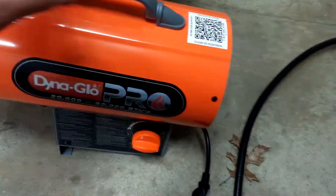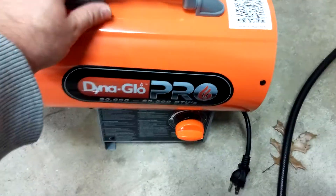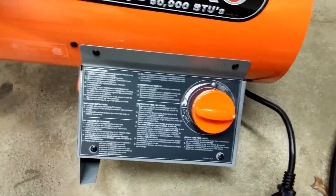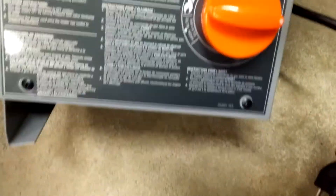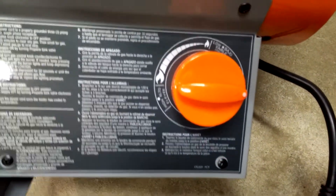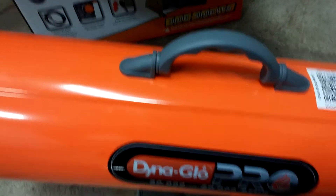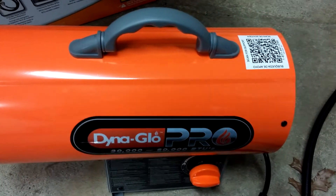So this is an unboxing of the Dyna Glo Pro, 30,000 to 60,000 BTU. It has an off knob and you can raise or lower your temperature. Looks like a nice little heater — we're going to connect everything and check it out.